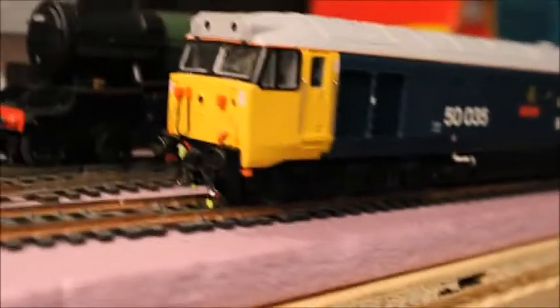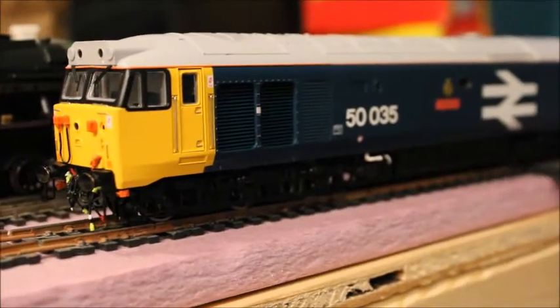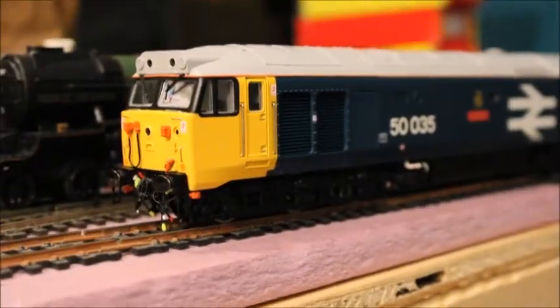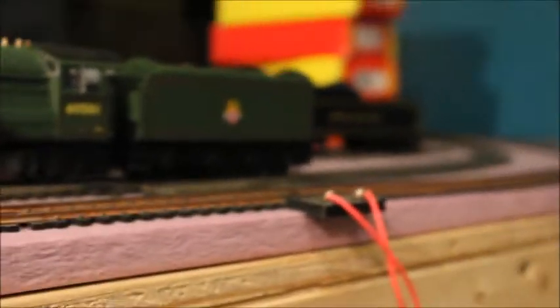I'm having it pull some British Rail coaches I've recently been buying. Three of them are by Lima, one is by Hornby — or possibly Tri-ang, because it looks a bit beat up. This one just says 'Made in Great Britain' on the bottom, so it could be Hornby or Tri-ang. But yeah, this Class 50 works excellently.